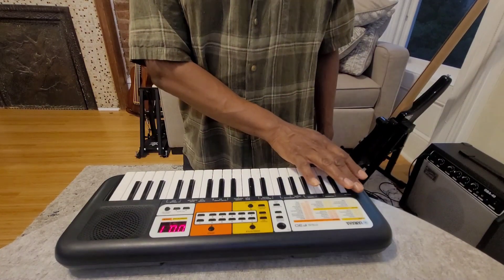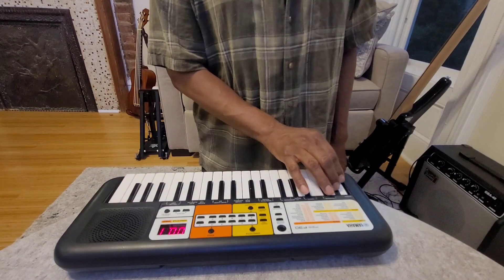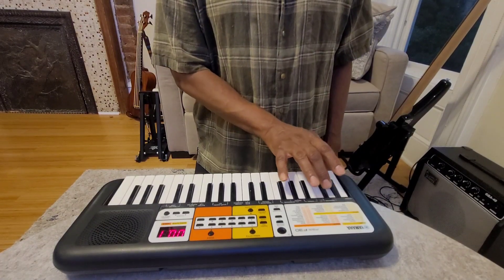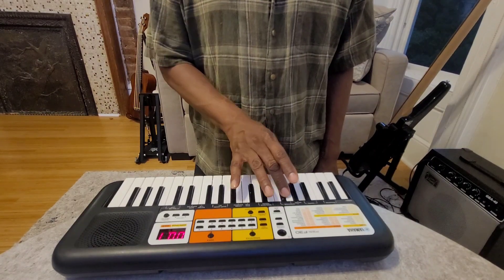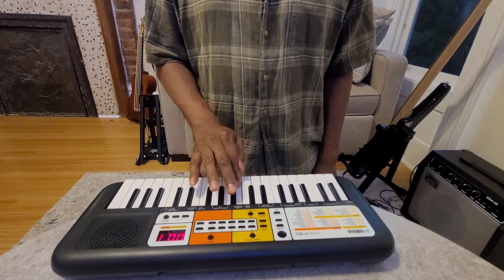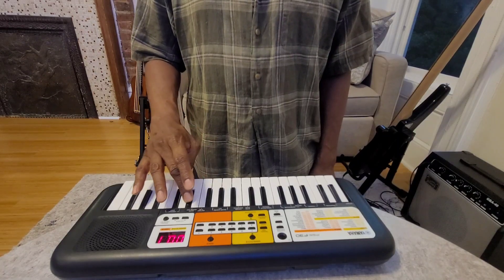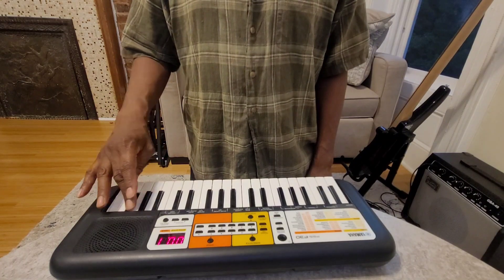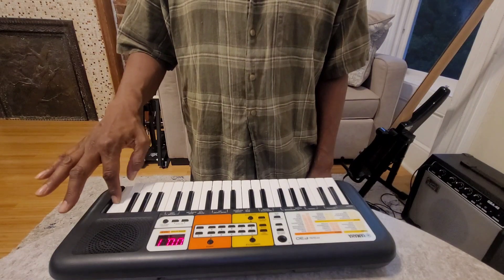You're starting from the left side of the piano and going all the way up to the top. So, here we go, starting from the first note. And then we're going to go back, starting with your index finger and going to your thumb.